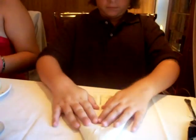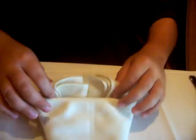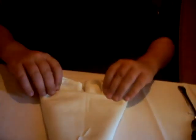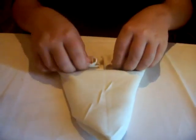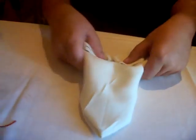One daughter, and then the other daughter — and flip these ends. That's the oldest daughter, and that's the youngest daughter. You said youngest daughter.